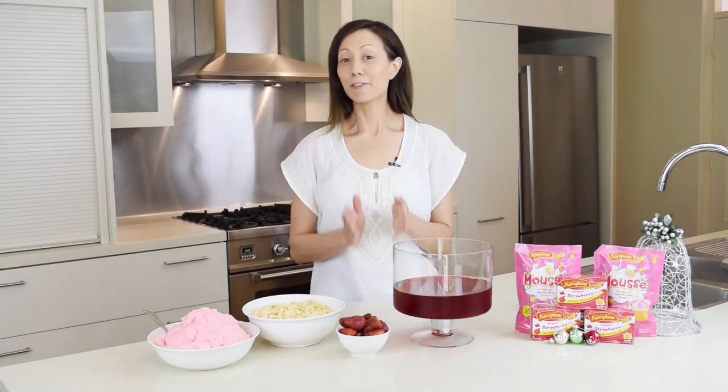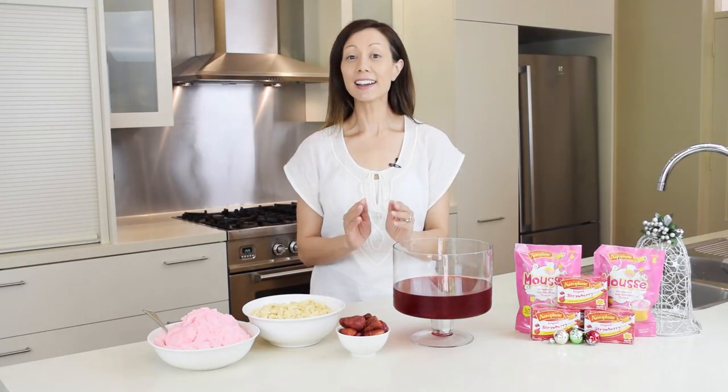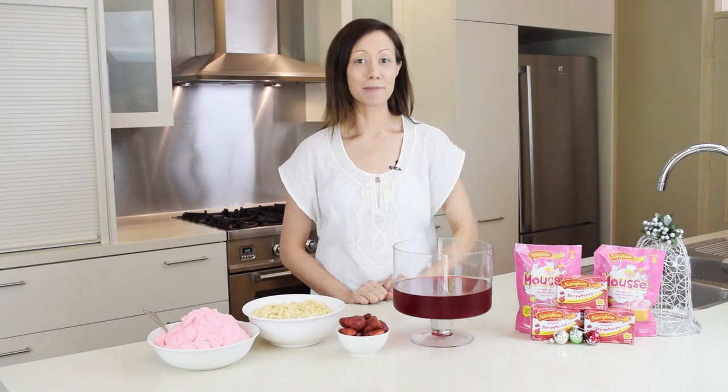I bet Aeroplane products have been at your special occasions for generations, and so today I'm going to show you a strawberry shortcake trifle that will be with you for generations to come.